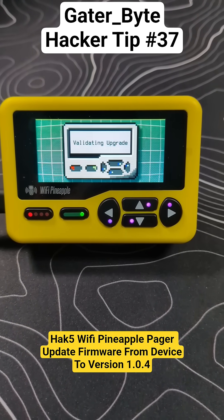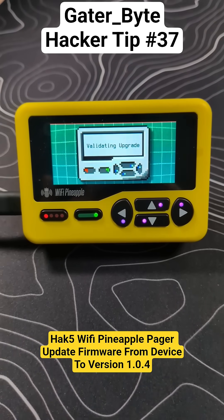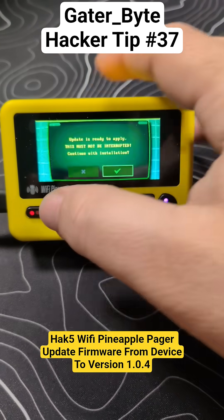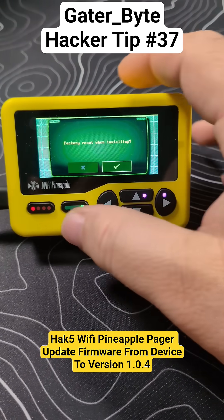Now it's going to go through and validate the upgrade. We are currently plugged into power. Let's see what it does next. Okay, it's saying it's ready to apply — let's do this thing. We can tell it's a factory reset. Sure, why not?